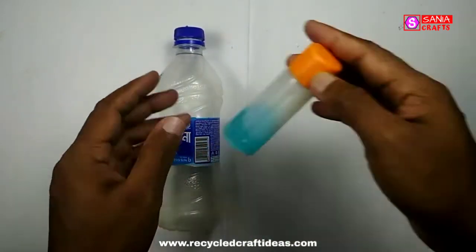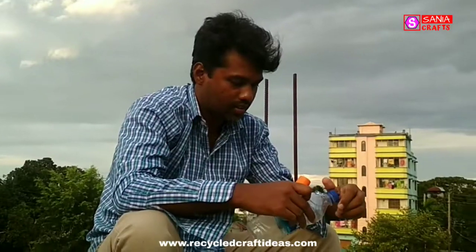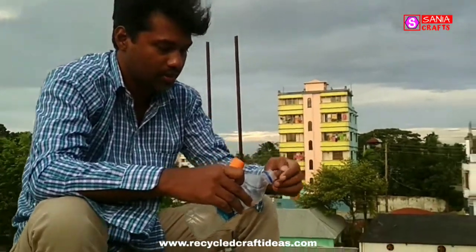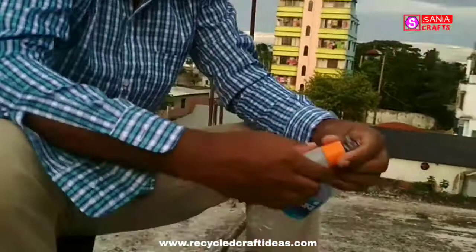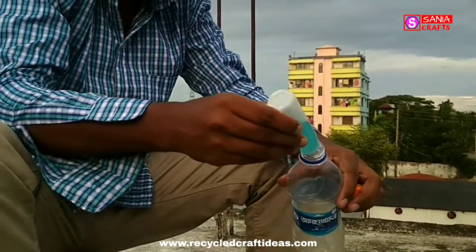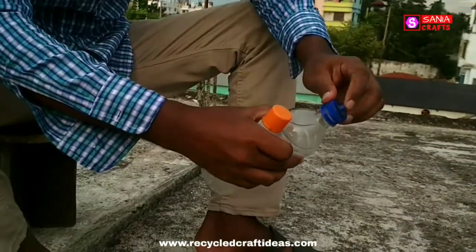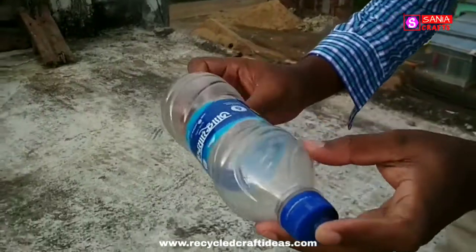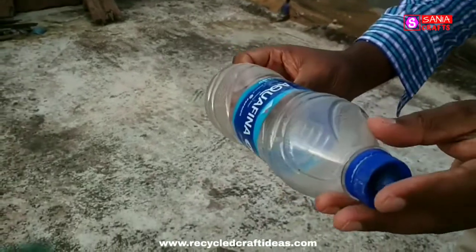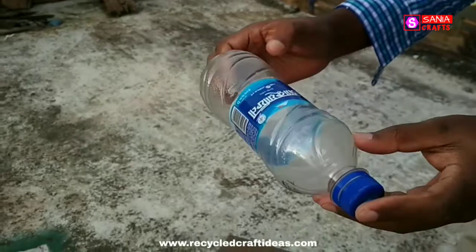Now we can go to the next step. We need some rubbing alcohol to do the experiment. Let me open the bottle cap again and pour a little bit of rubbing alcohol inside the bottle. Now let's roll the bottle so that the alcohol can be spread to all places inside the bottle.